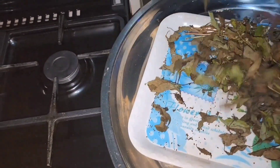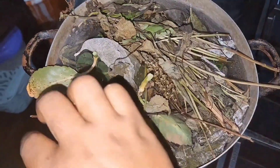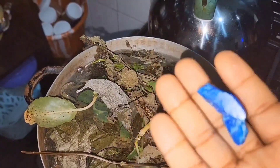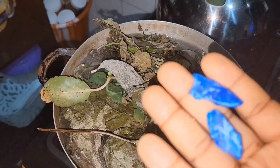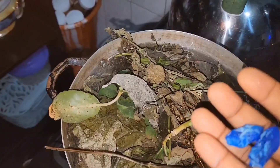The next thing I have with me here is camo blue — it's called camo blue. I don't really know its English name honestly. It's a spiritual thing and it's the next ingredient I will be adding.